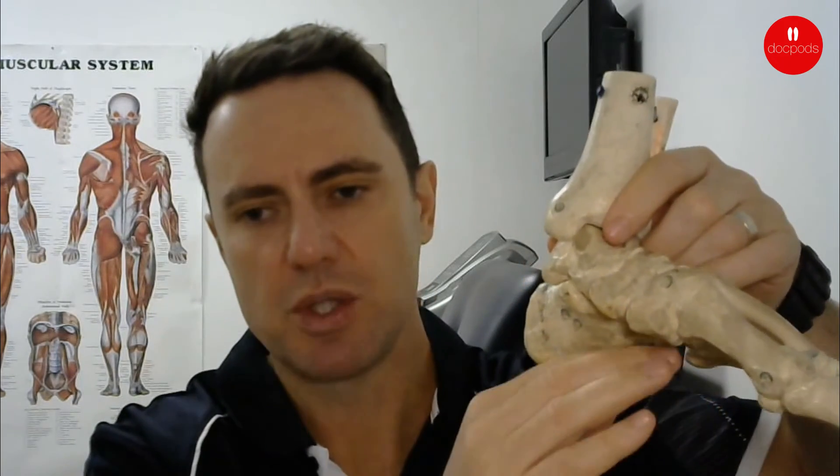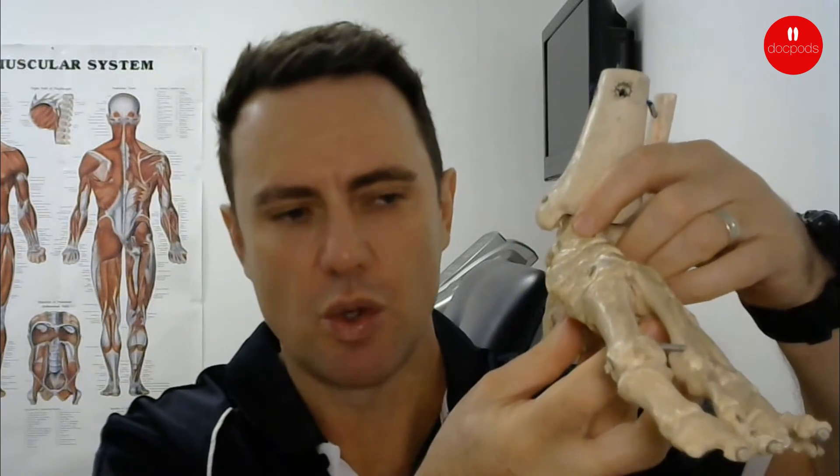What an orthotic does is help to keep the foot in a more neutral or normal position and make it a more effective lever for propulsion.